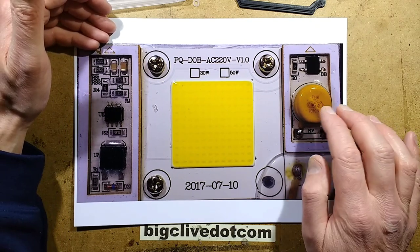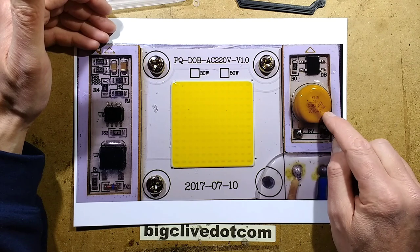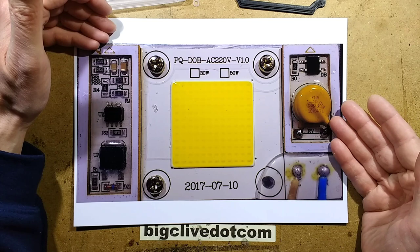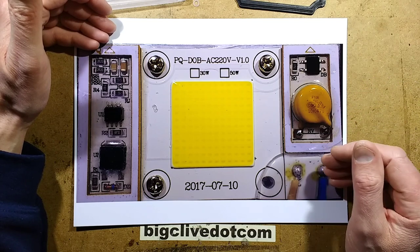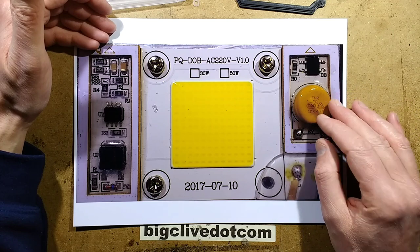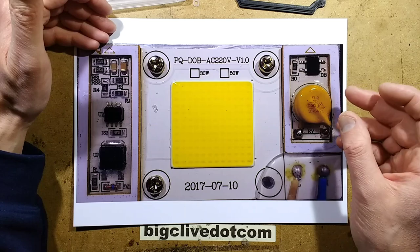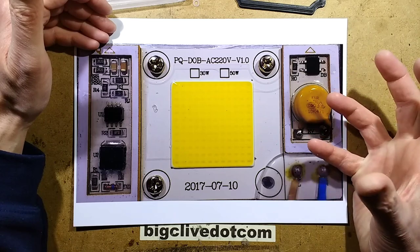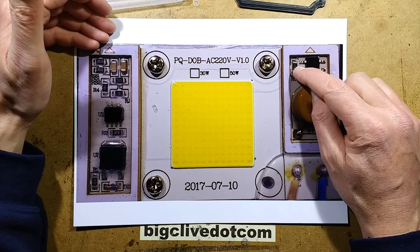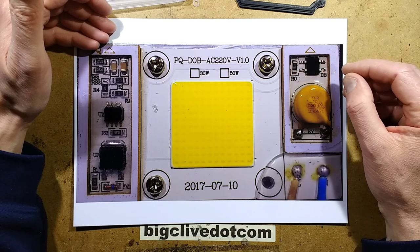That's what gives it the high power factor, because it's basically a resistive and LED load — a very simple circuit with no capacitive phase shift. It won't be a perfect sine wave, but the current draw will be fairly well in sync with the voltage. They've got the mains coming in, the metal oxide varistor — the 471 marking means 470 with one zero appended, so 4700, which is the sort of voltage it starts turning on at. Then there's the bridge rectifier and a discharge or loading resistor across the output for stability.